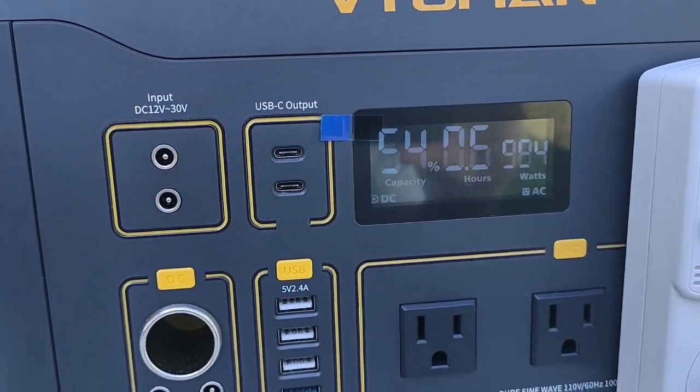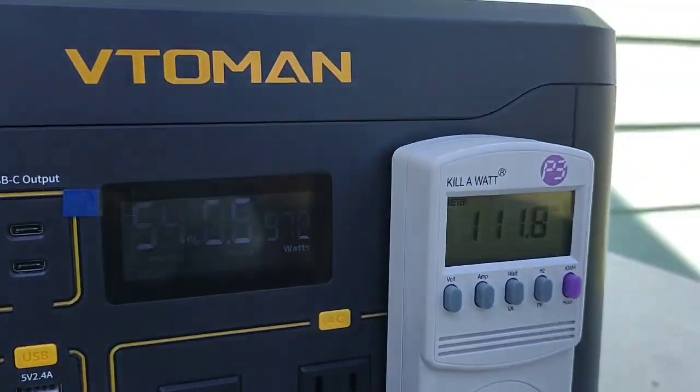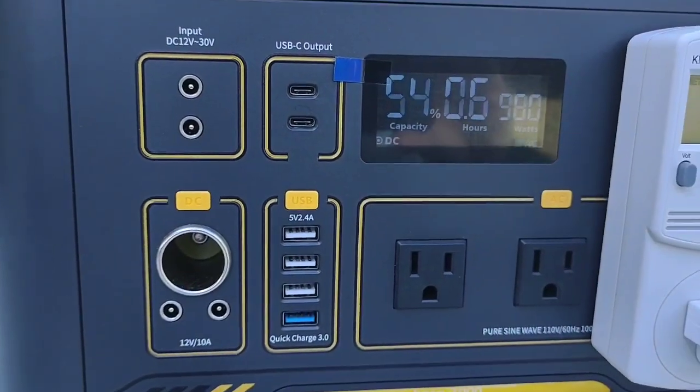Showing 54%. I do notice the watts show a little bit lower on the unit itself, so somewhere between the two I would say. But the unit's getting a little warm and the fan hasn't kicked on, which is kind of odd.